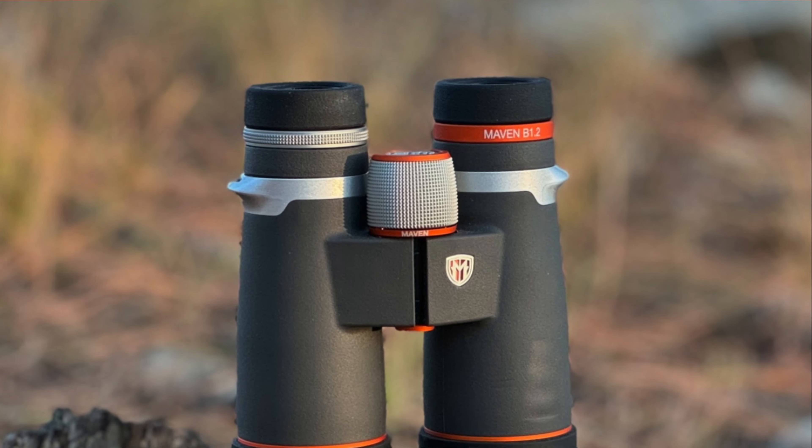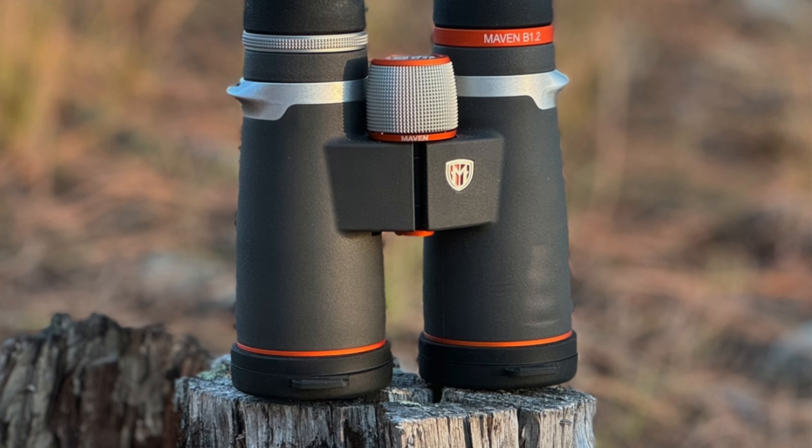The weight of these is 26.8 ounces — it's the same weight for the eight-times ones. They have a temperature range of negative 13 all the way up to 140 degrees. I imagine that's because these knurled knobs on here are aluminum, and a lot of the parts are metal. The internals — the frame inside — is magnesium. So it's metal, it tends to freeze. Stuff freezes up, and so negative 13.